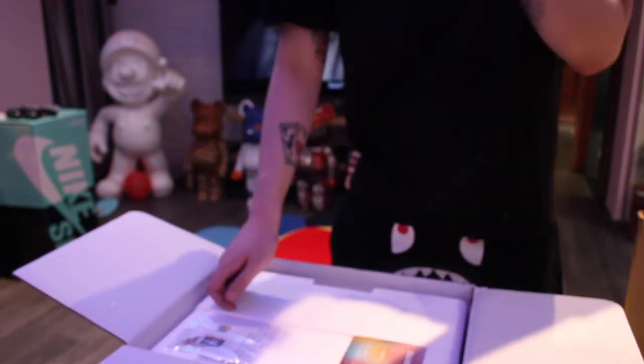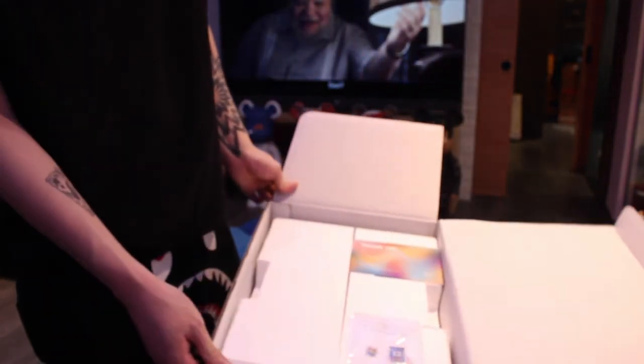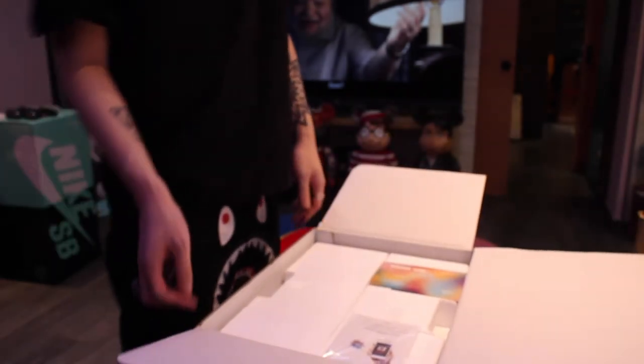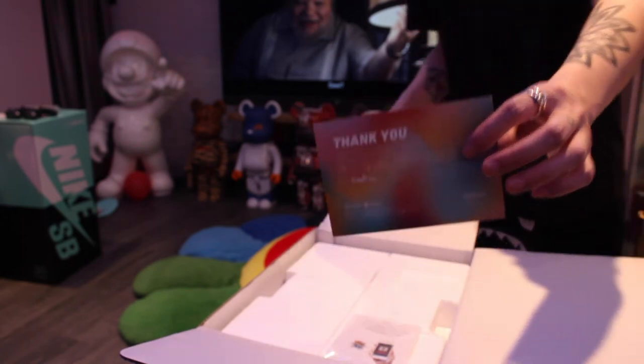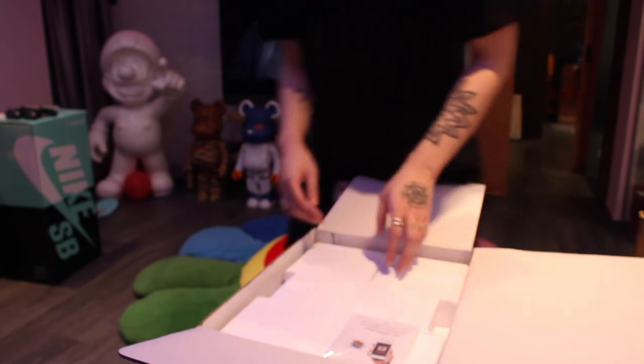Oh yeah, they have a new verification code for you to verify that it's the authentic thing. Comes with all the new Bear Bricks. Thank you card — the thank you card is from Sneaker Ducks. It's kind of like StockX of Japan.